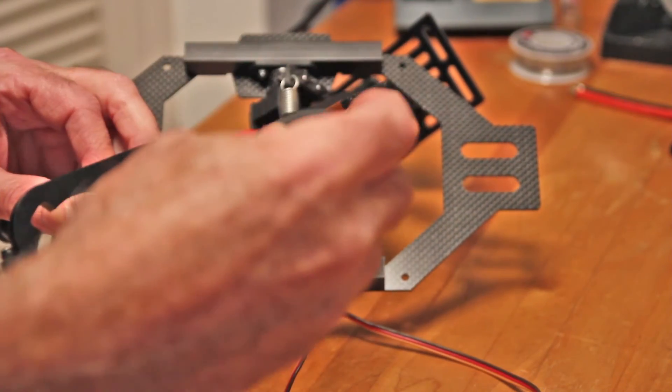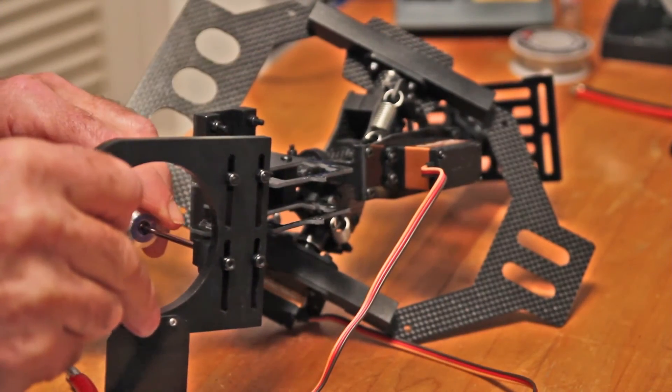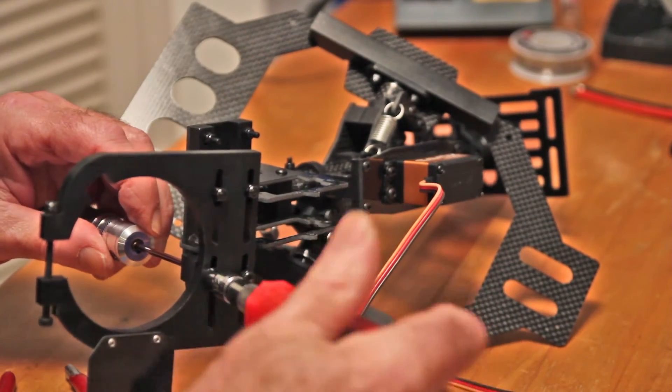I'm not sure how tight to make these — it's got a nice soft rubber piece under there so I'm not going to over-tighten these because I think it's isolating the camera somewhat.